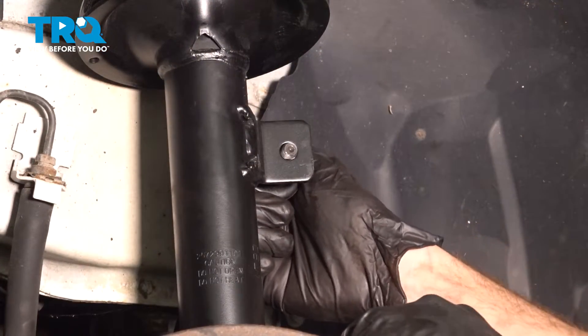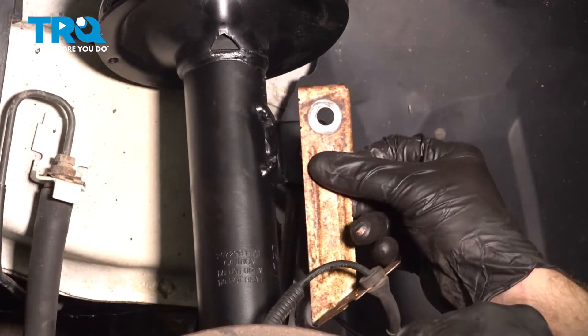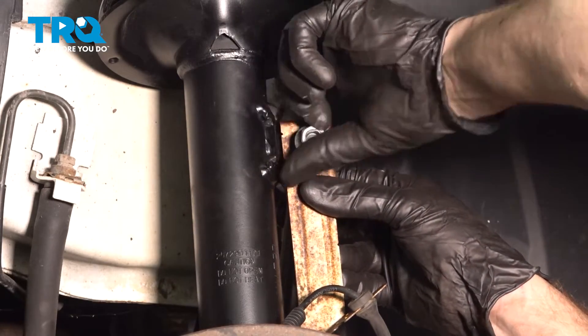Now we can put the upper portion of the sway bar link through the front strut. Continue on with your ABS wire bracket, put on your mounting nut, snug it up, and then torque this nut to 37 foot-pounds.